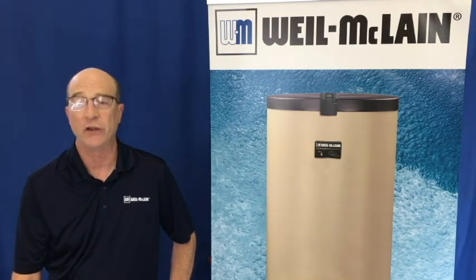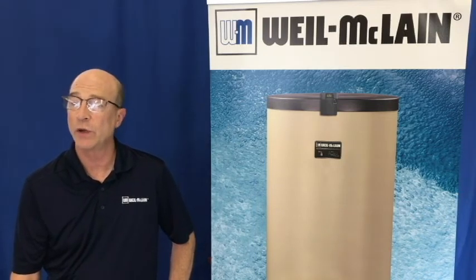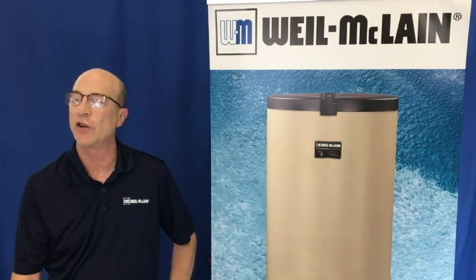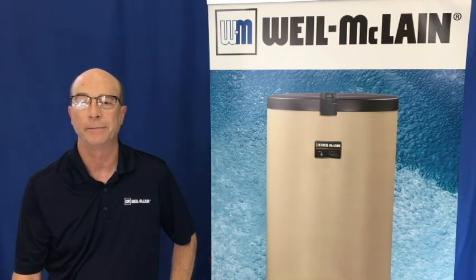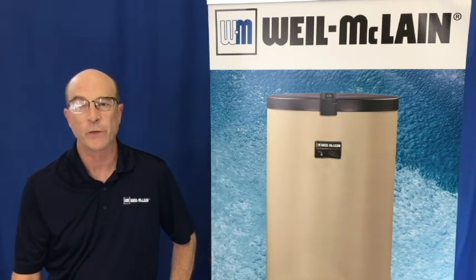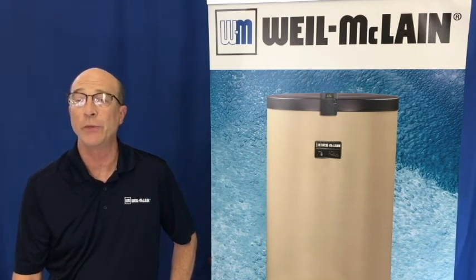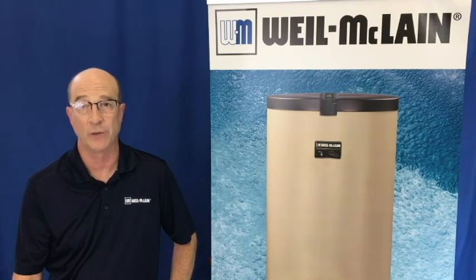As you can see, this control is different from standard mechanical aquastats, but if you follow the manual, your installation will go smoothly. Thanks for watching, and be sure to keep an eye out for new videos so we can help you keep your customers happy.